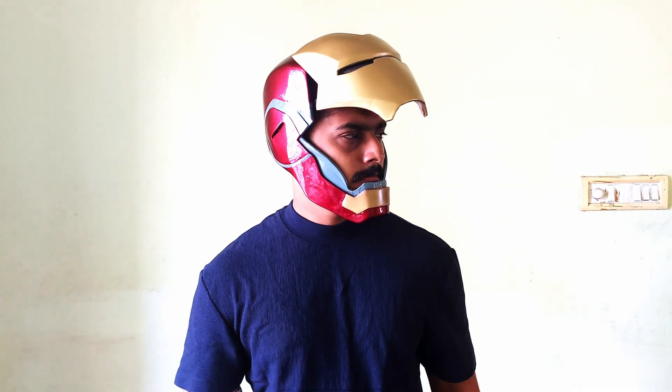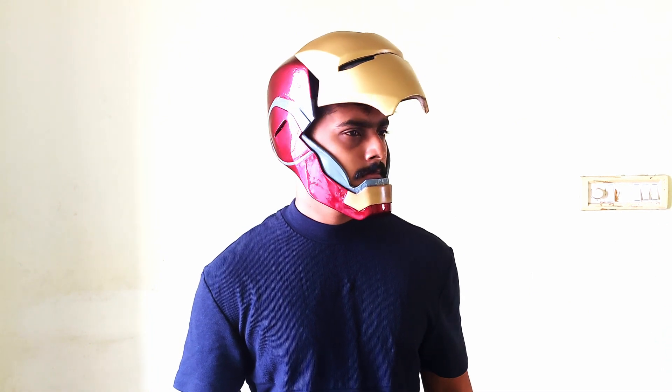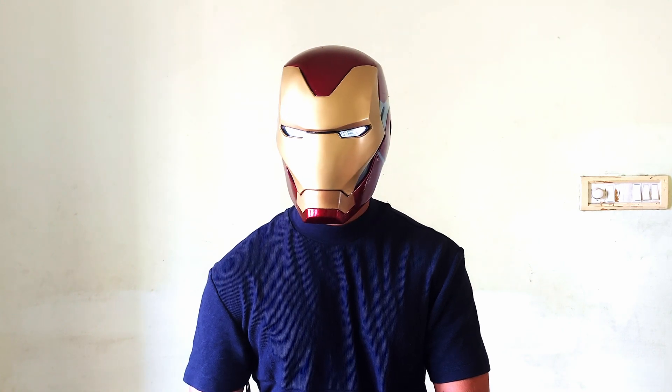We have the Iron Man helmet. It will be very helpful — this is our full armor collection. I hope you liked this video. Thanks so much for still supporting and watching. See you in the next video. Till then.